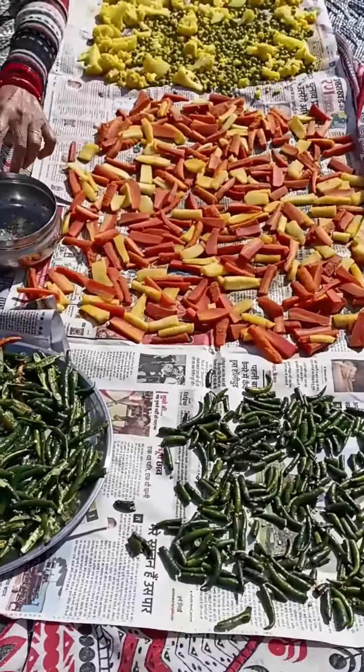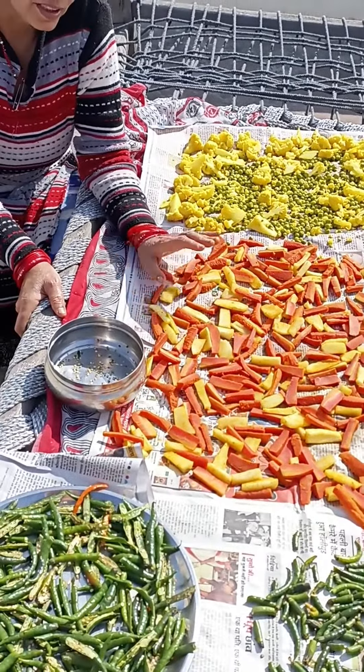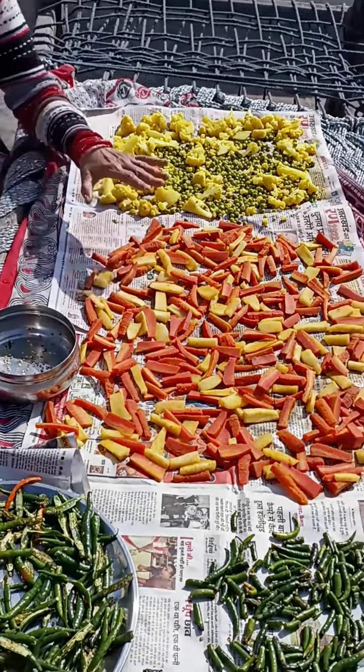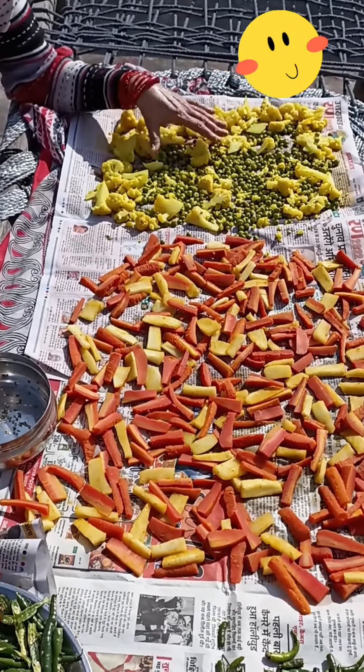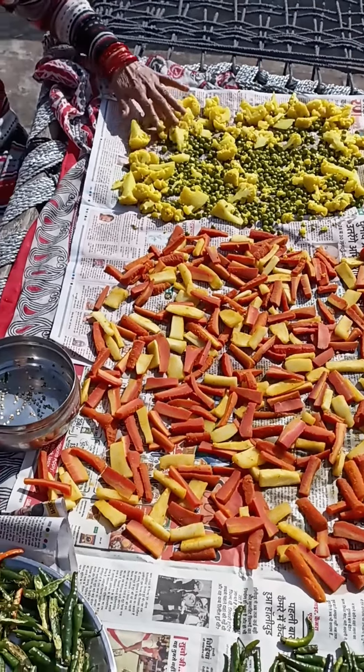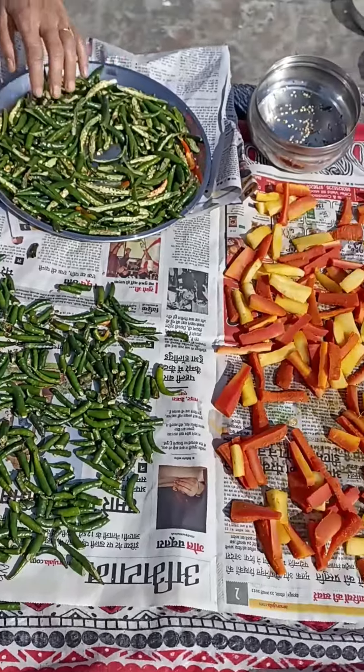This is the pot of rice. You can use it as a chicken. In this pot, you can get a pot of rice.